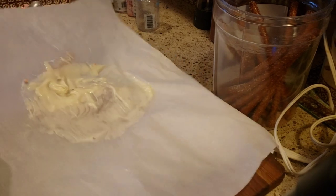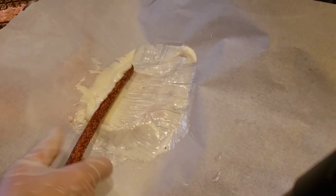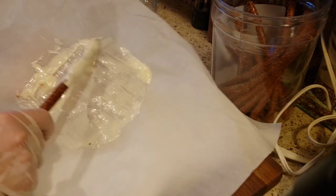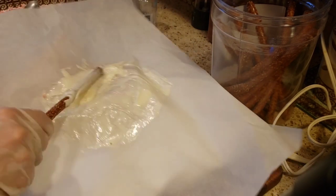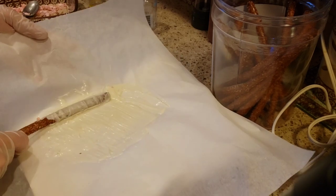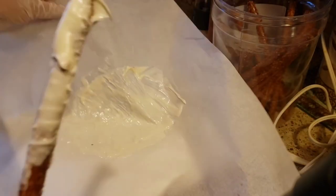I just wanted to show you — when you do it this way, look: you can get every last bit of chocolate because it stays so nice and warm and melted that you can literally scrape off and get every little last bit of chocolate for the last one. Look at how awesome that is — no waste at all.